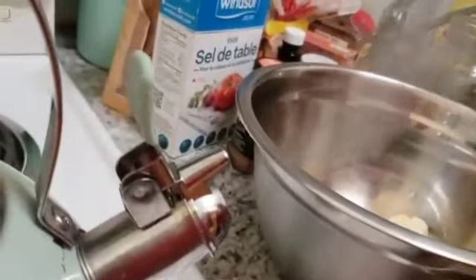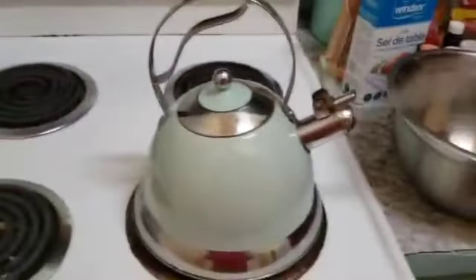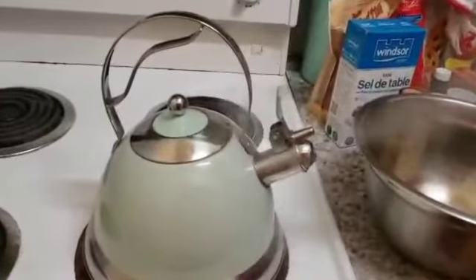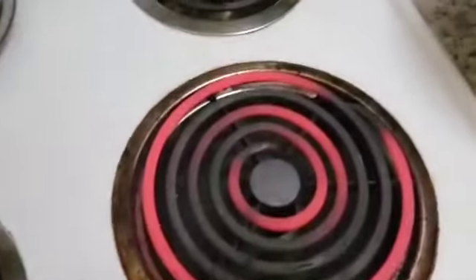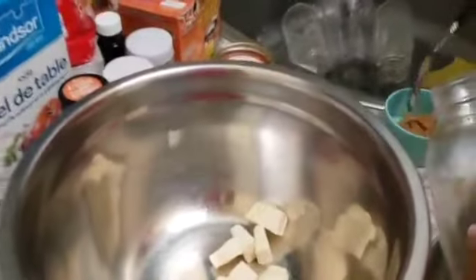Can you see the steam, everyone? Don't touch that burner — it's hot.